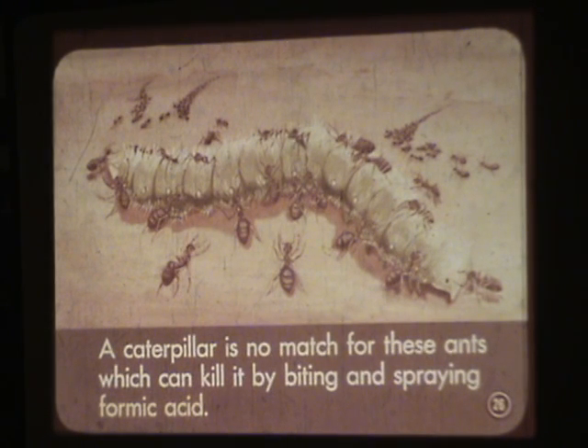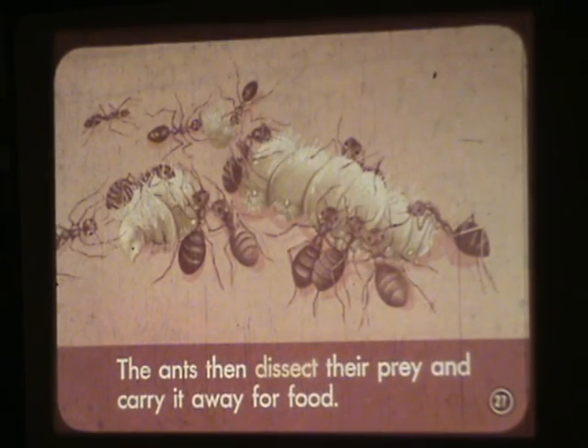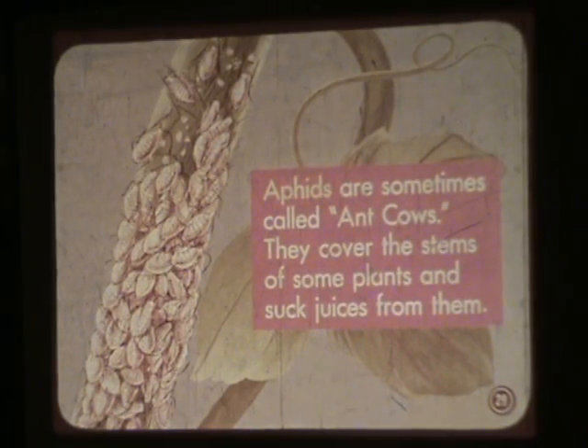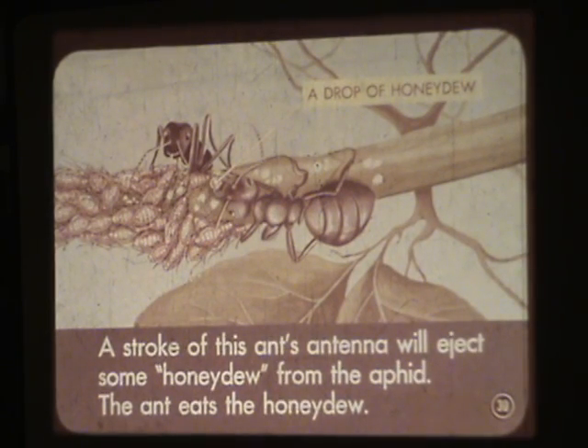Enemies are sprayed with formic acid from the ant's abdomen. A caterpillar is no match for these ants, which can kill it by biting and spraying formic acid. The ants then dissect their prey and carry it away for food. Some ants gather nectar found in blossoms. Aphids are sometimes called ant cows; they cover the stems of some plants and suck juices from them. A stroke of the ant's antenna will eject some honeydew from the aphid, and the ant eats the honeydew.